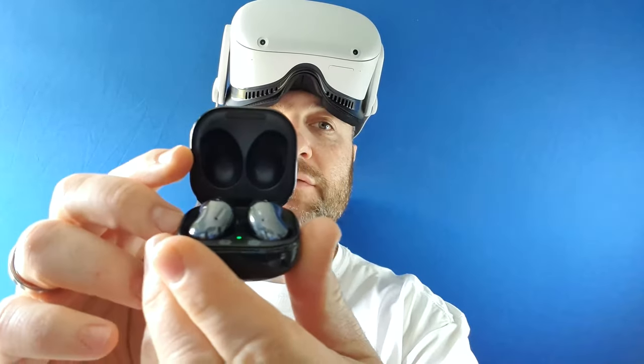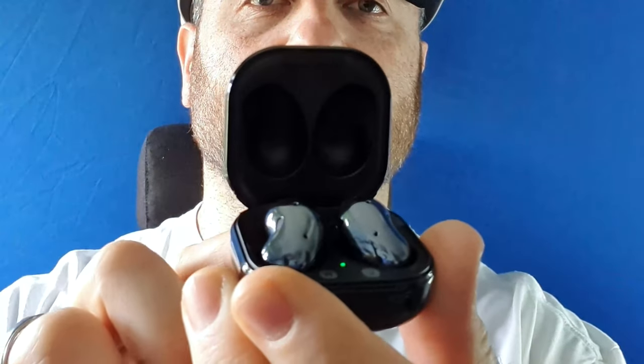Today I'm going to show you how to connect Bluetooth earbuds by Samsung. These are the earbuds live that I have. I'm going to show you how to connect these the new way in the Oculus Quest 2 menu because there's been an update. The old way was through the experimental features and the new way is much easier, so I'm going to show you how to do that right now.